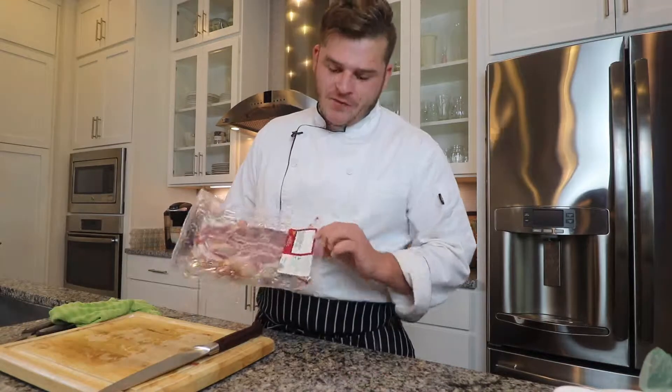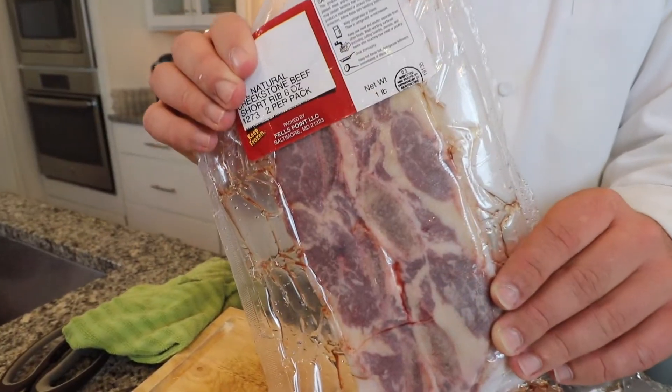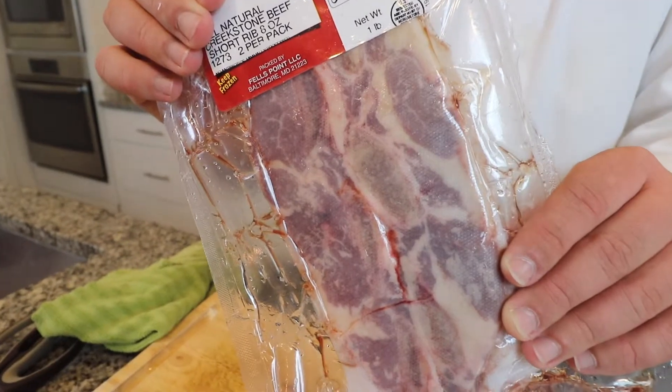Today we're going to be looking into more advanced techniques. We've got our all-natural Creek Stone short ribs and we're going to be doing a very simple braising technique. So what is braising? Typically when you find tougher cuts of meat — things like your chuck or your roast — I'm sure everyone's mother or grandmother at some point made a nice beef stew. With very tough pieces of meat, you get a very nice sear on them and then you usually cover them with a little bit of liquid, either stock, wine, or even water or beer.